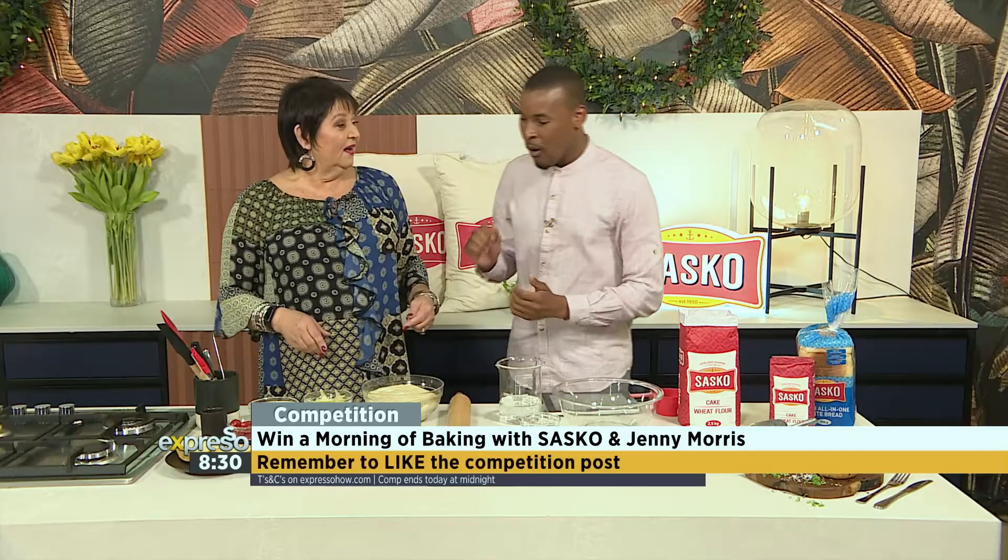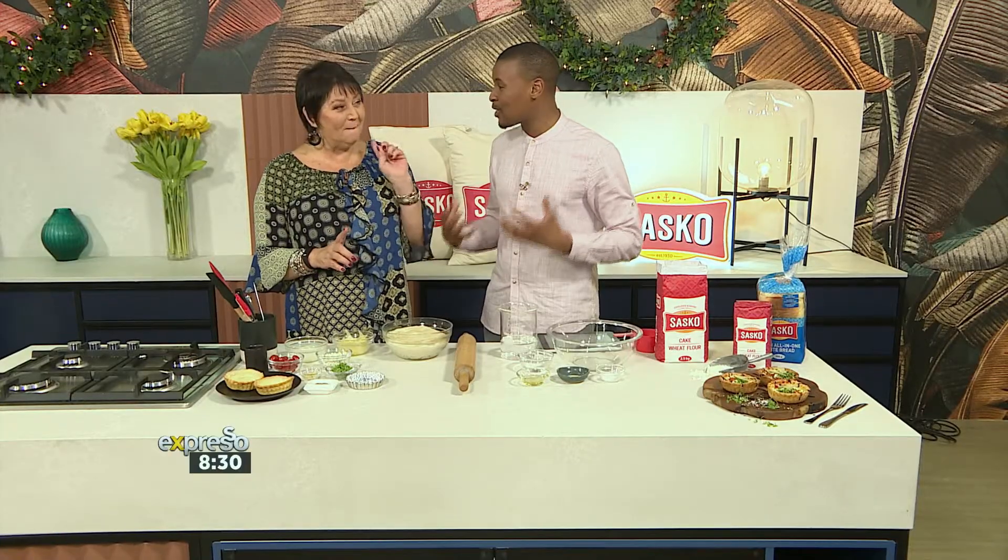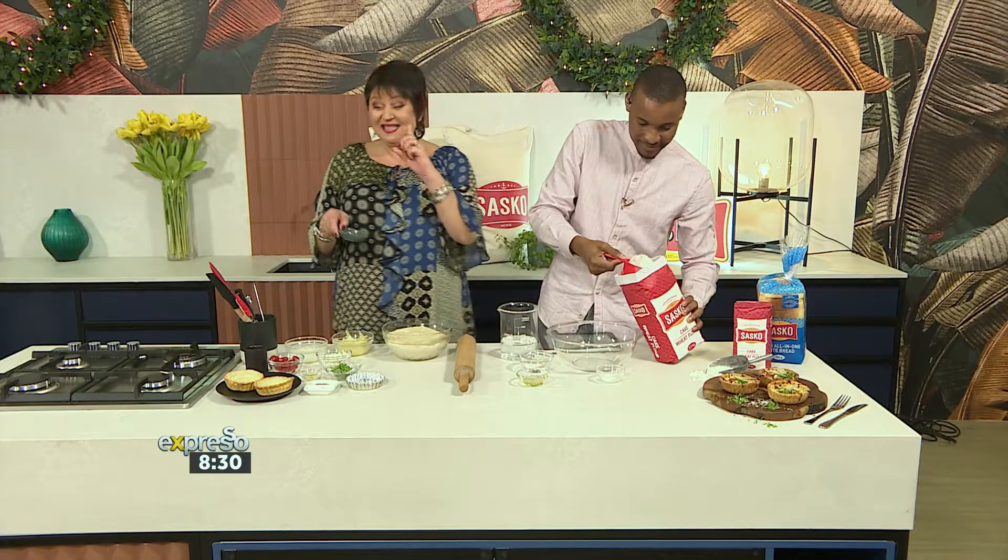Jenny Morris, so good to see you. Wow, you've brought a whole spread of things and the smell of baked goods just gets me going. So what are we doing? You're going to quickly get it in there. How much of it? Four cups. Four cups. It's as easy as that.